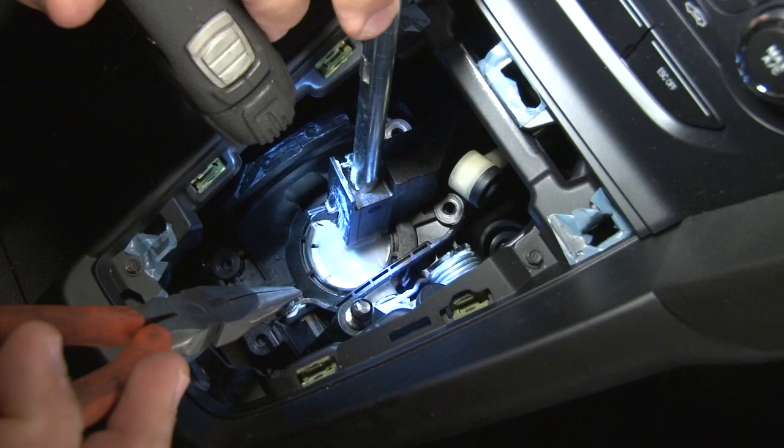Be careful — it's a spring, so obviously there is tension on it. There's also a lot of grease on it from the factory, so it's quite slippery.